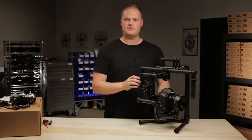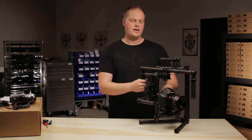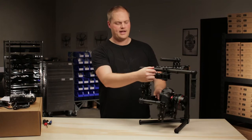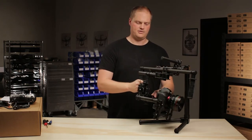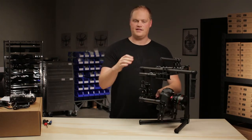I break the pan balancing into two steps because it's a little confusing at first, so breaking it into two things makes it easier to digest. The first step is figuring out if the camera needs to slide forwards or backwards. To do that, I align the pan tube with the handle and tip it to see which way it wants to go. Right now it wants to go aggressively lens downhill, which means it's significantly nose heavy.